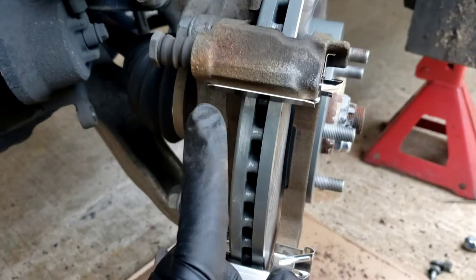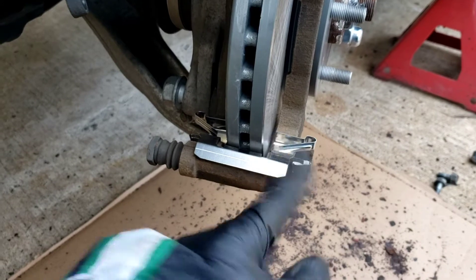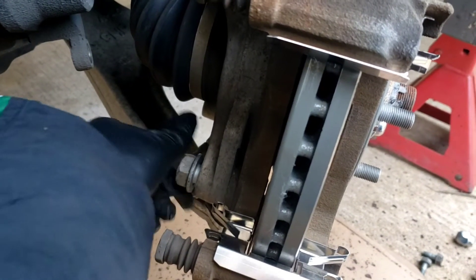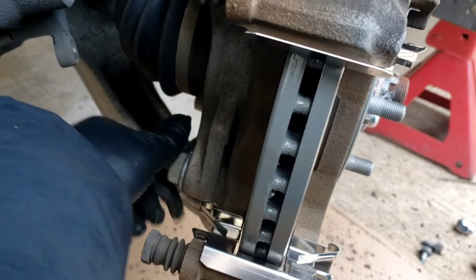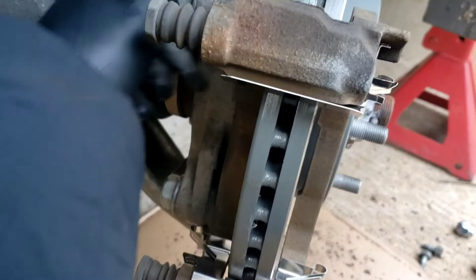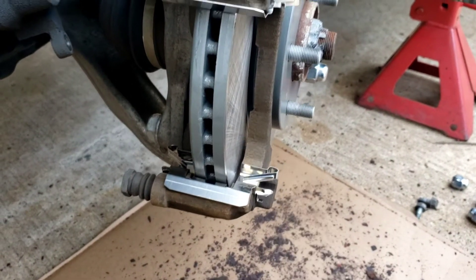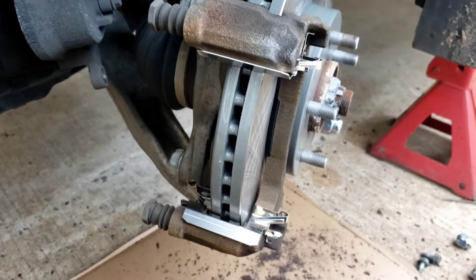Here's my caliper bracket, all nice and clean — wire brushed, new clips. Put your 22 millimeter bolts back on, tighten them back to specs, and then I'm going to put the pads on. Once the pads go on, the caliper is going to go on. Alright, I'm going to tighten these up first.